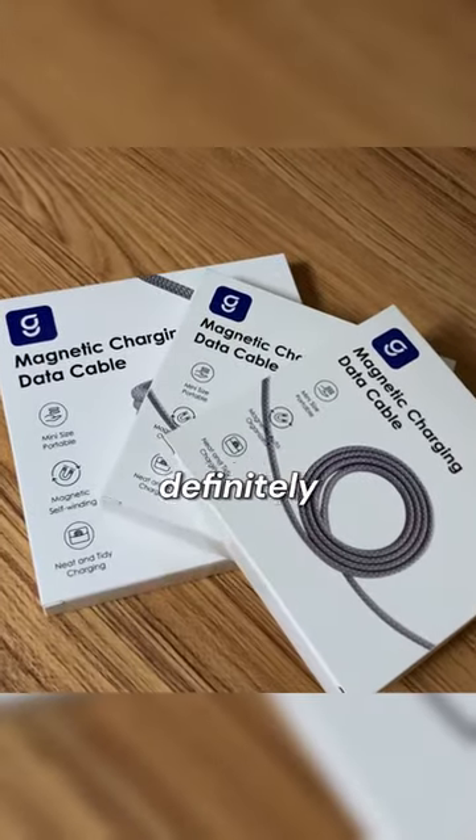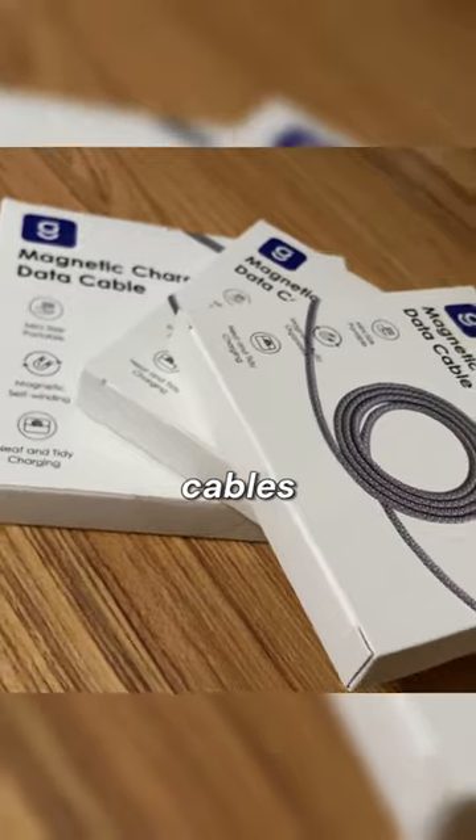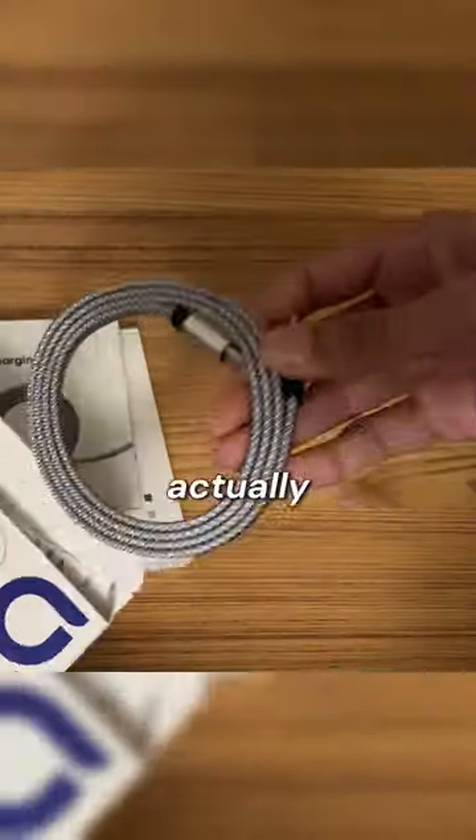If you're struggling with messy cables on your desk, these cables will definitely help. These right here are the magnetic cables from Magtame, and as the name suggests, these cables are actually magnetic.